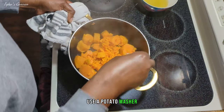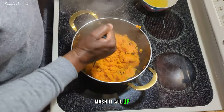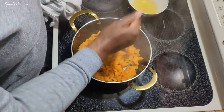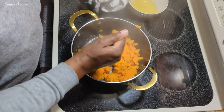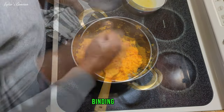Use a potato masher and mash it all up. Put some water — this kind of helps it get moist and helps bind it also.